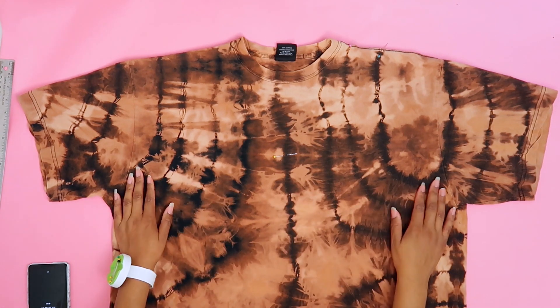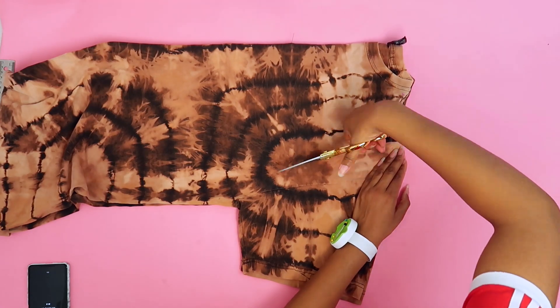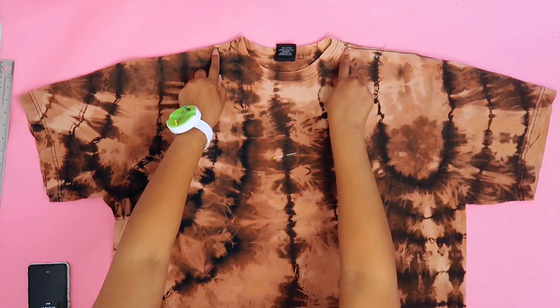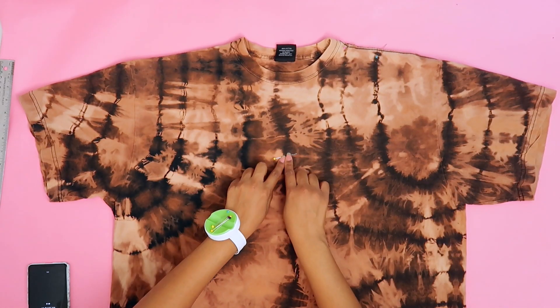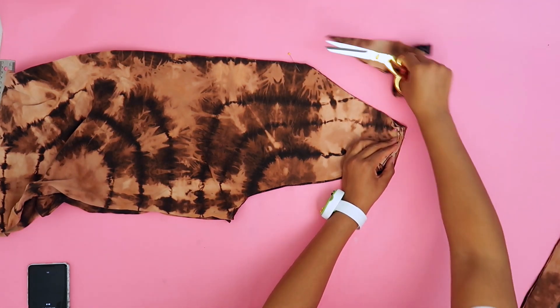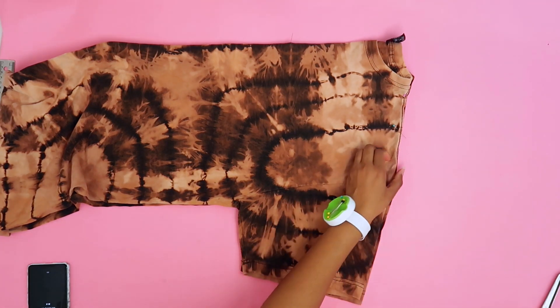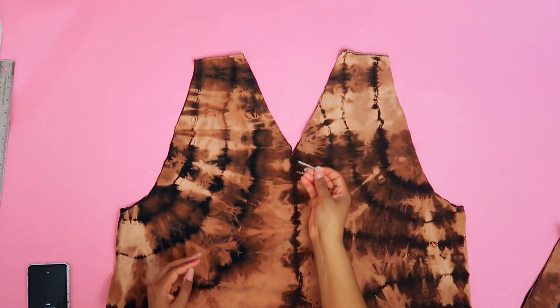Alright, so we have our t-shirt laid out. The basic cuts at the top are: cut off the sleeves on both sides, and cut a V-neck from the inside shoulder pin down to the pin at the center. Also, if you're going to sew and hem the edges instead of keeping them raw, make sure you leave seam allowance. Now we can remove all our pins.